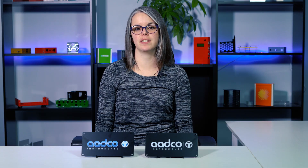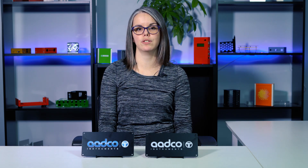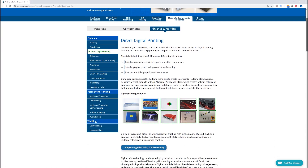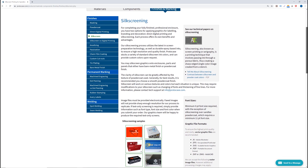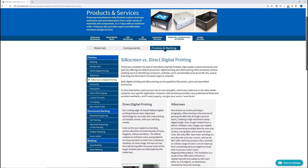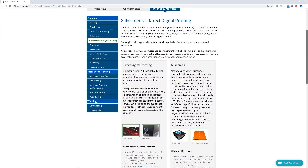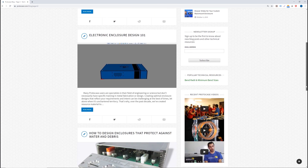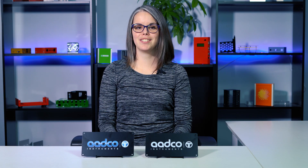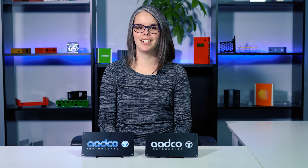So these are some of the key differences between silkscreen and digital print. Stay tuned for upcoming Proto Tech Tips where we'll discuss font sizes, raster versus vector files, as well as which powder coat textures look best with silkscreen and digital print. Feel free to check out our website for more information regarding silkscreen and digital print, including an in-depth comparison between the two. Be sure to also check out our blog which outlines many other technical tips, or just send us an email at info@protocase.com. Thank you for watching this week's Proto Tech Tip and we'll see you back here next week.